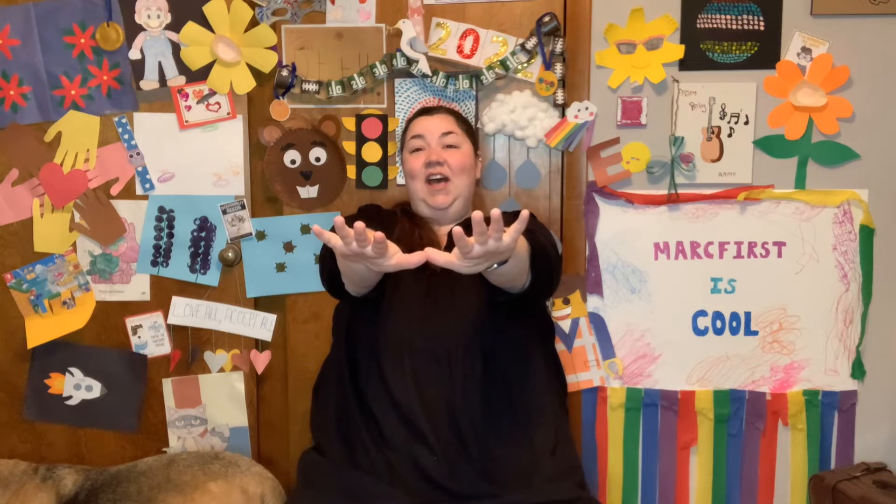Reach forward. 1, 2, 3, 4, 5, 6, 7, 8, 9, 10.